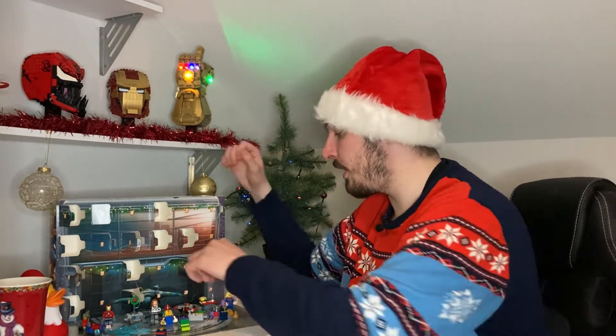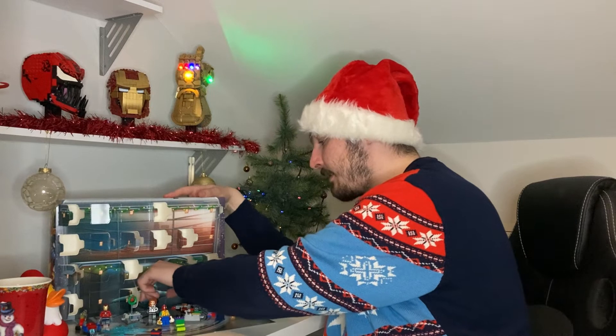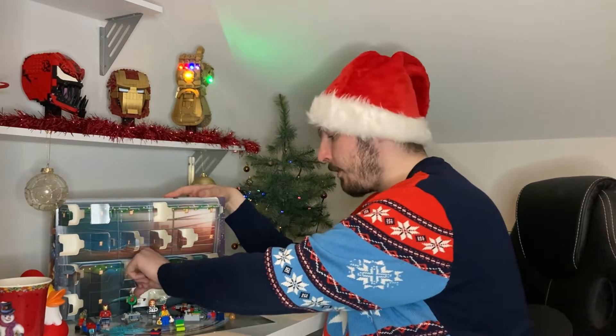Hello everyone and welcome back to another episode of Ryan's Corner and welcome back to day 16 of our Marvel Advent Calendar series. Let's not mess about anymore guys, let's jump into this, let's open this — day 16. I already saw this before, let's open it up.